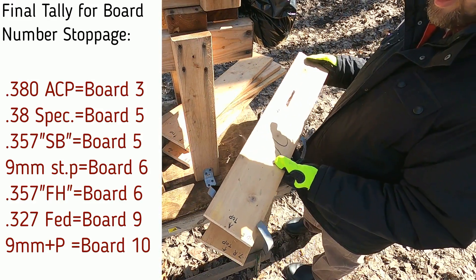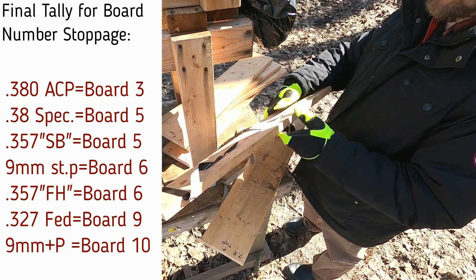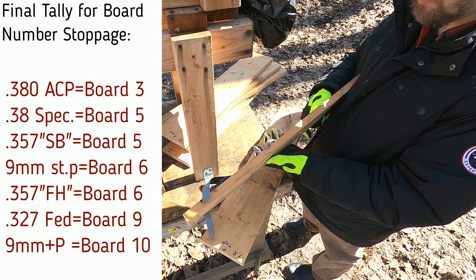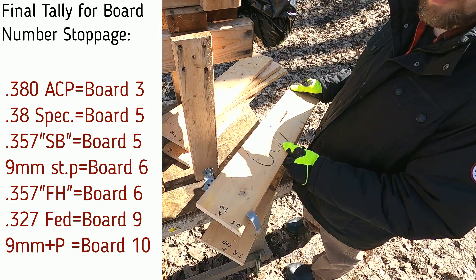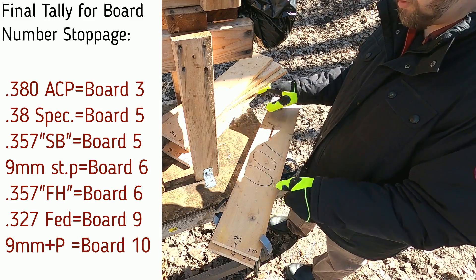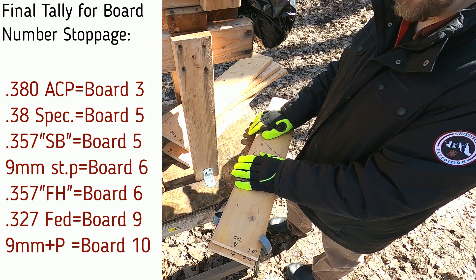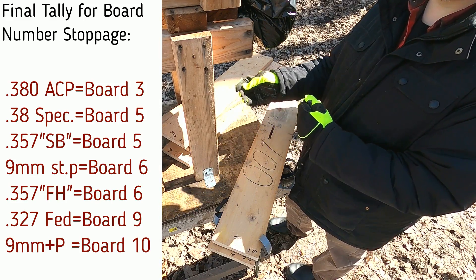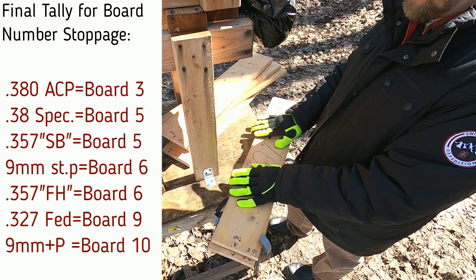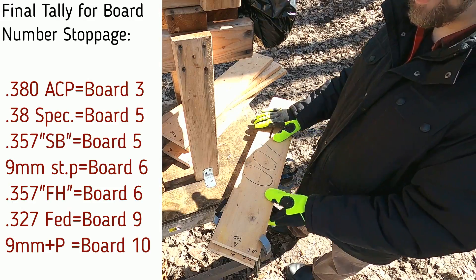That is pretty impressive — the nine millimeter +P went through nearly seven inches of solid pine. That's overwhelming penetration. It is true what they say about the nine millimeter being a really good penetrator. Even though it has less energy than some other calibers, I think it's that sweet spot where there's enough energy to penetrate but just slightly less than what it would take to destroy the bullet. Interesting results to say the least. As always, comment, share, like, and thanks for watching.